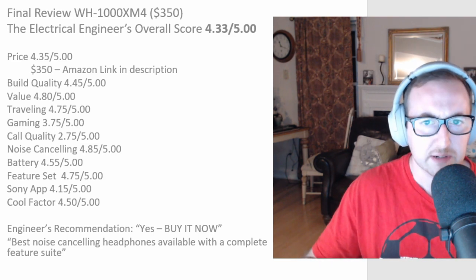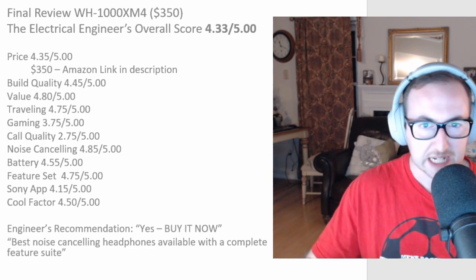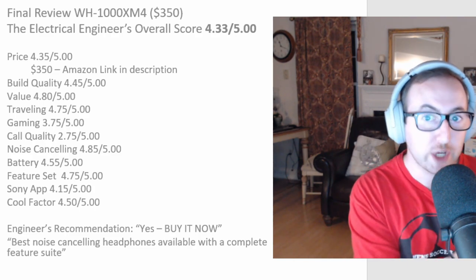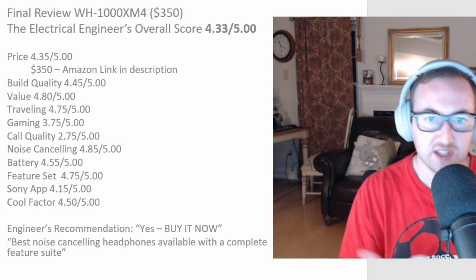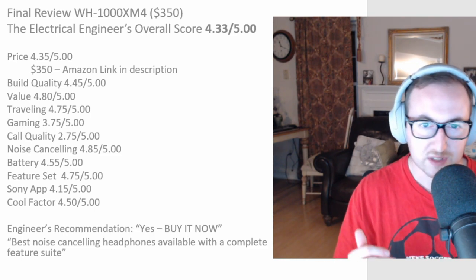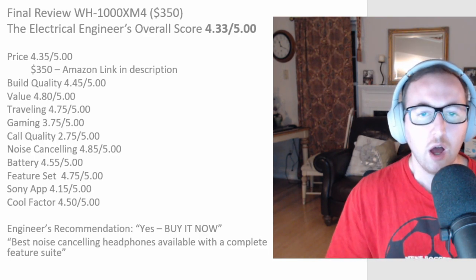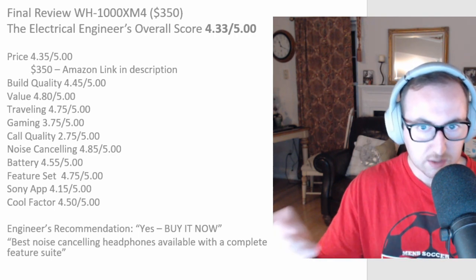Noise cancelling is one of the best pieces of technology we have right now for commuting, plane, car, or train. For gaming it's a little disappointing as a standalone gaming headset. Call quality gets 2.75 — the mics don't sound crisp even with the increased number of mics. For gaming, you'd need to hardwire it as there's too much latency going Bluetooth through your PC. Noise cancelling itself gets 4.85 — top notch, the best you're going to get, and I'm not giving it a 5 out of 5 so there's still room for improvement.